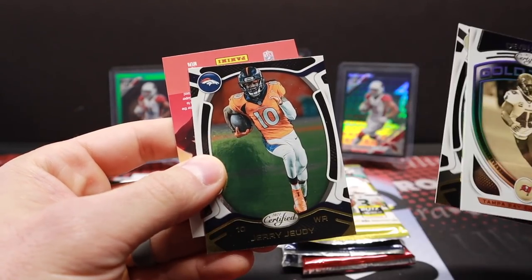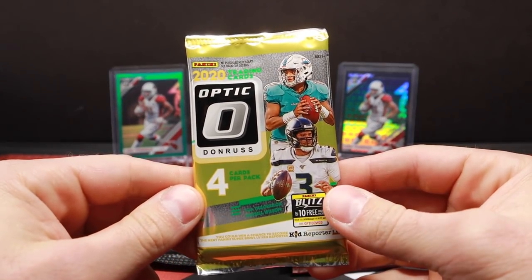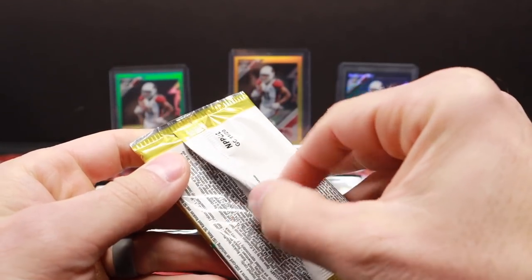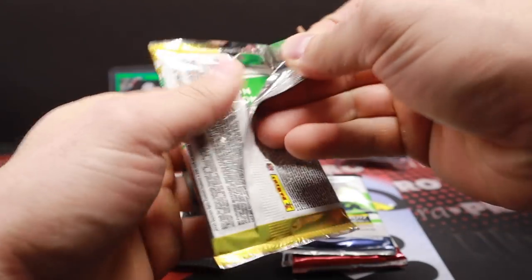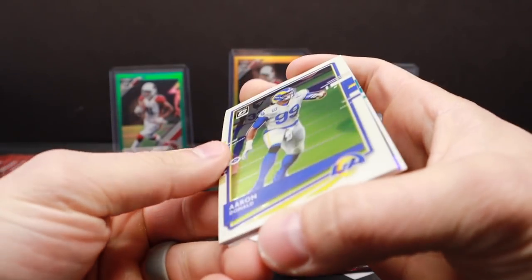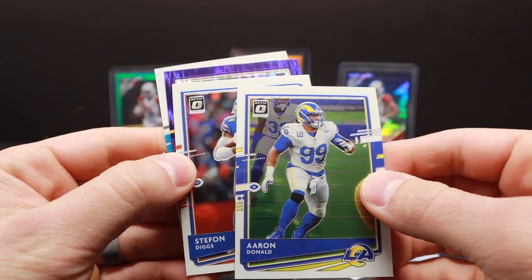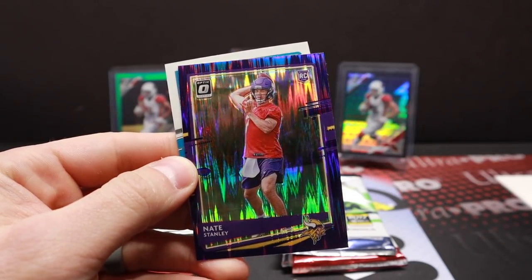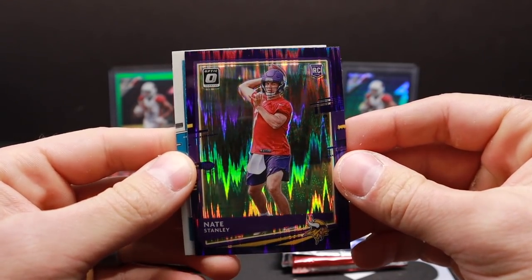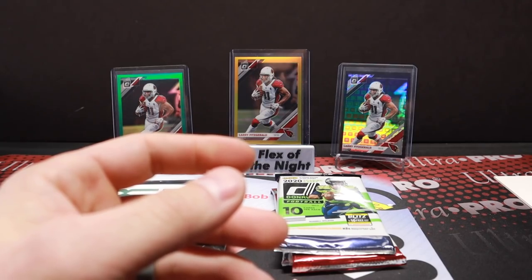All right 2020 Donruss Optic — I believe this is going to be a retail pack. Double check — I'm pretty sure it is. Okay: Aaron Donald, Stefon Diggs rookie, Nate Stanley. What is that — purple shock or something? Good looking card. And Kayvon Thibodeaux in that pack as well.